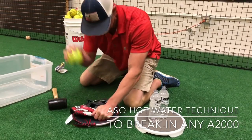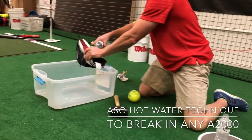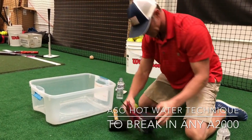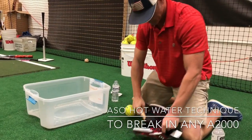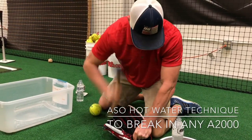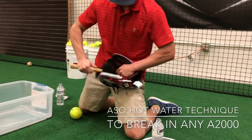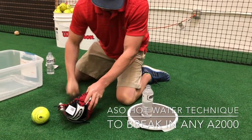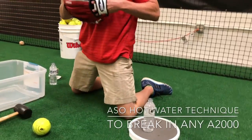Another thing you can use is just a softball. You can beat this down pretty hard. Personally, it's a good opportunity to stretch out the pocket as an outfielder. I think this is one of the most difficult areas to break in just playing catch. So once the leather gets soft, it's nice to be able to break that in how you like.